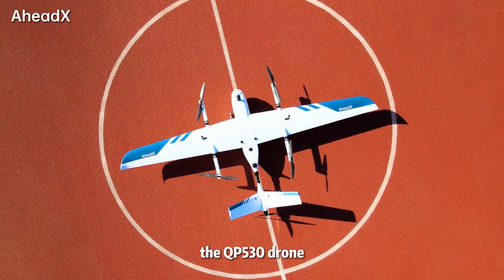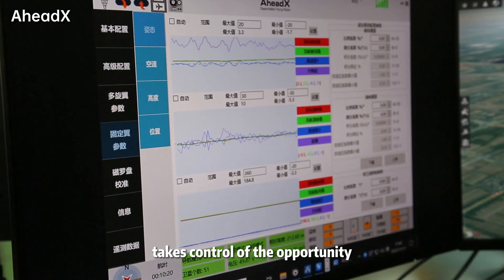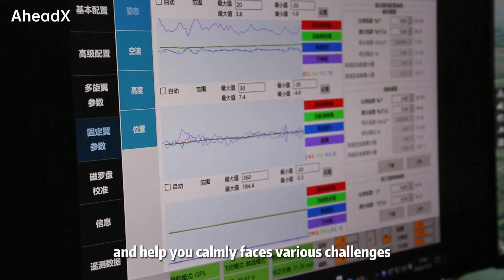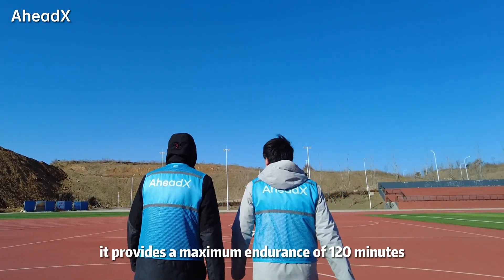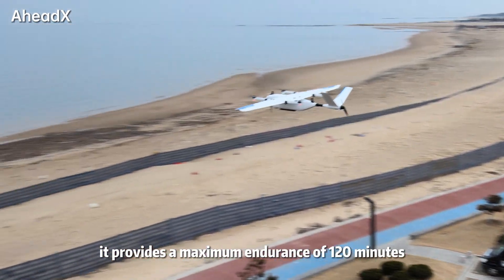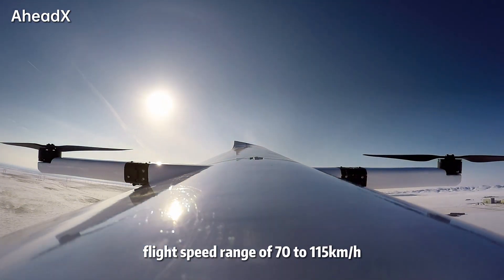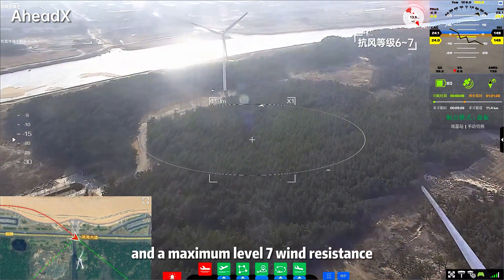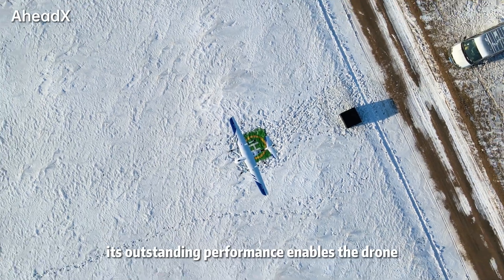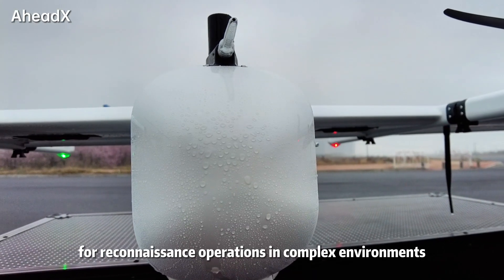The QP-530 drone can look out for thousands of miles from above, taking control of the opportunity and helping you calmly face various challenges. It provides a maximum endurance of 120 minutes, a flight speed range of 70 to 115 kilometers per hour, and a maximum level 7 wind resistance. Its outstanding performance enables the drone for reconnaissance operations in complex environments.